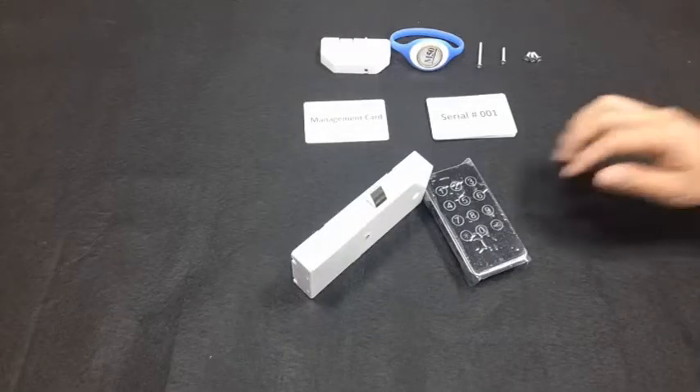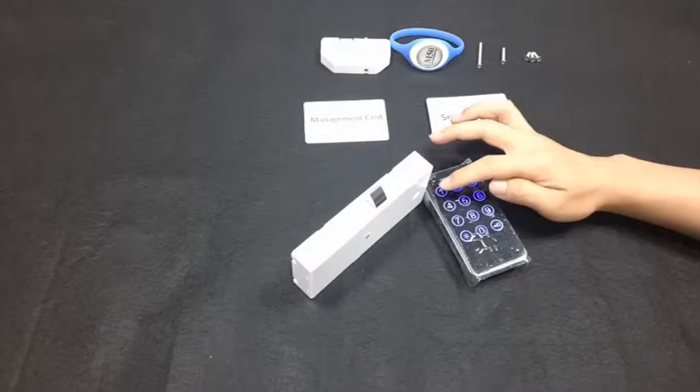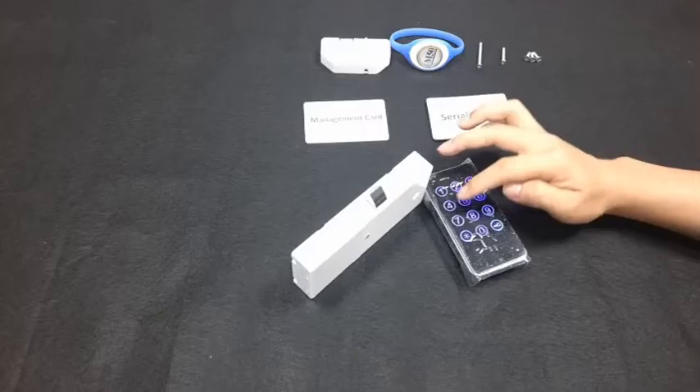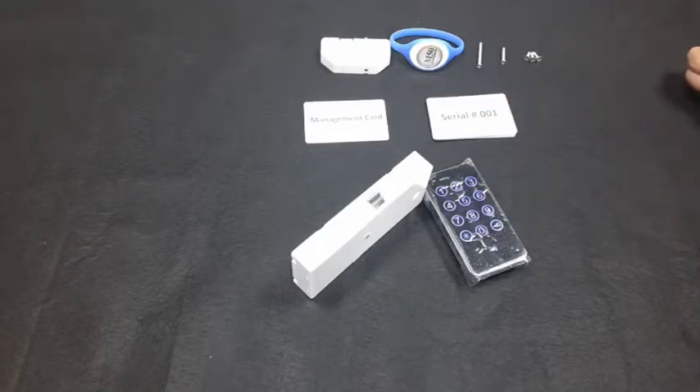Touch the panel — it beeps. Input the factory management code again: 1, 2, 3, 4, 5, 6, 7, 8. Press the key icon to enter the management interface. The blue light blinks slowly. Press 1 to begin changing the management code.